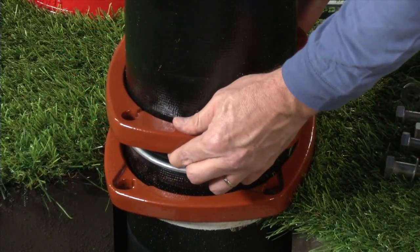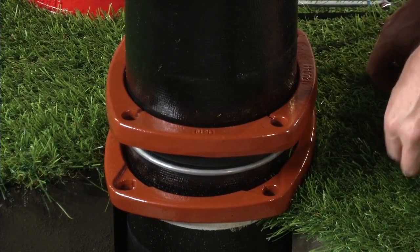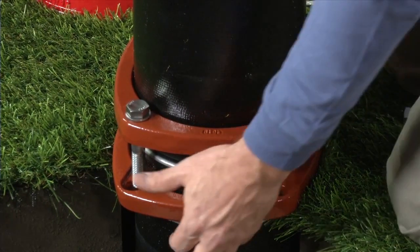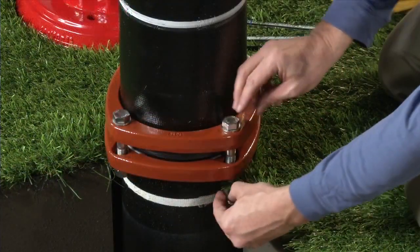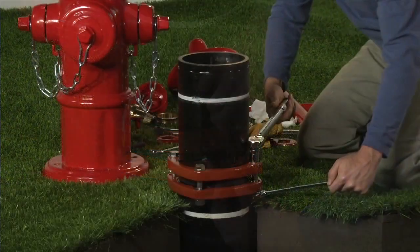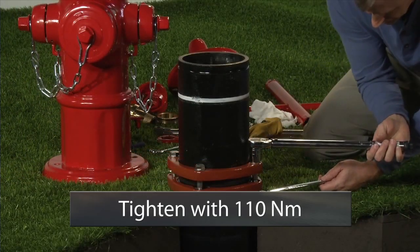Line up the bolt holes on the two standpipe flanges and install the extension barrel bolts, nuts and washers. Tighten to 80 foot-pounds.